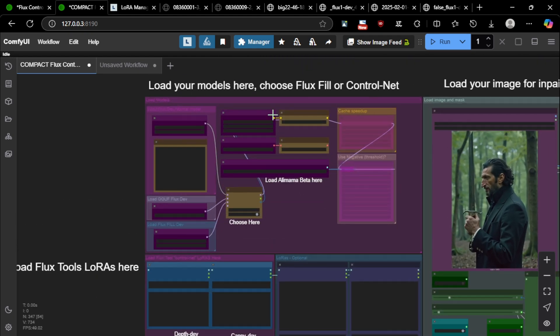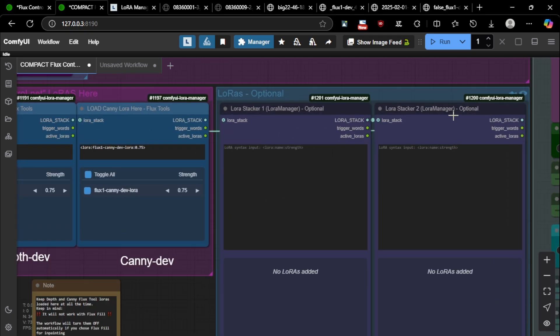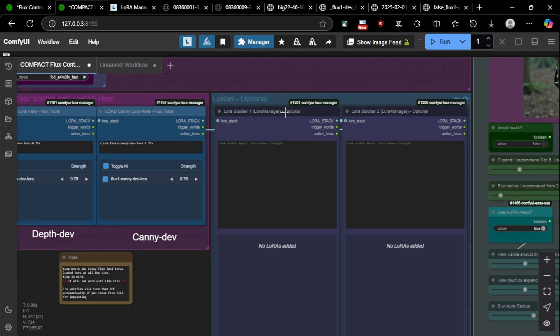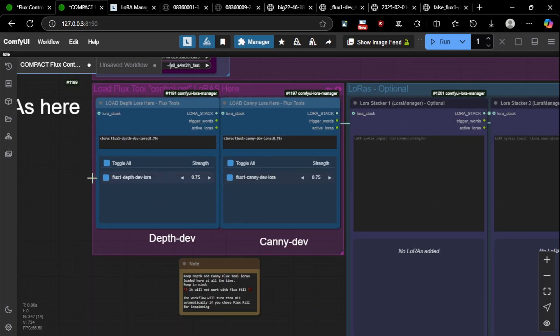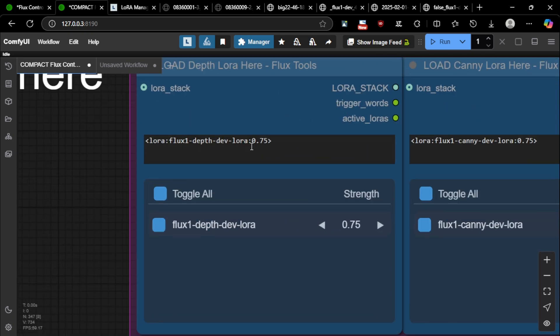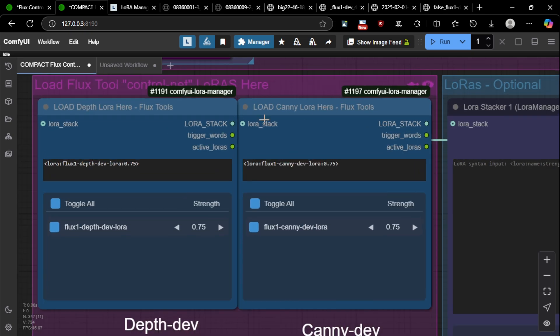The model loading section hasn't changed. I did change quite a lot on the LoRA options because I decided to have you install LoRA Manager, which is a fantastic custom node. So instead of the usual LoRA stacker, I'm using the LoRA stacker from LoRA Manager. This new group is where you should load your Flux depth LoRA and your canny LoRA — these are supposed to be always loaded.